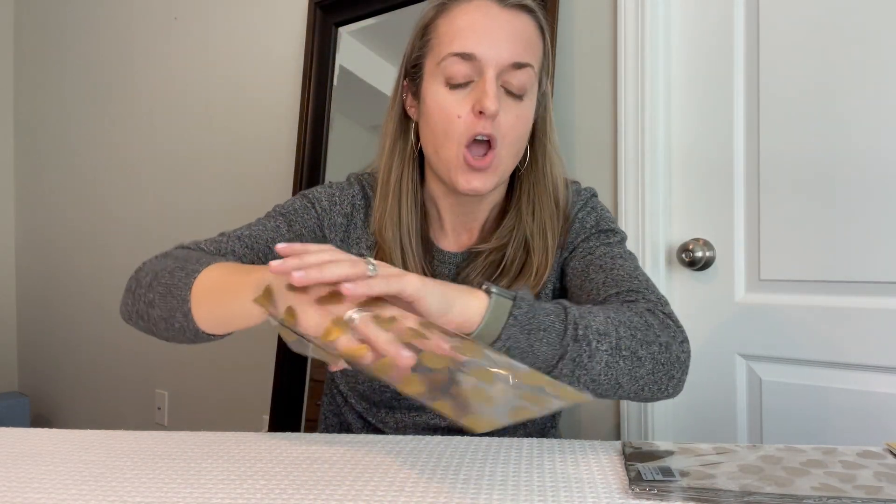You can see I just opened it up by sticking my hand right down inside. It is straight all the way down. It's not contoured in any kind of different shape — it's just a rectangle.